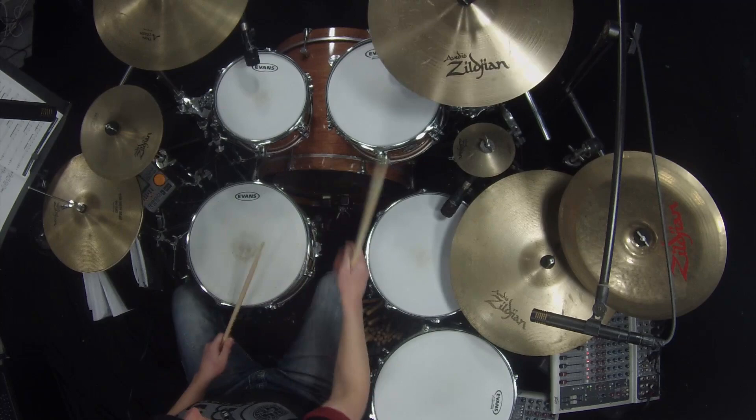I hope you enjoyed this drum lesson and can apply this technique to your drumming and develop your own drumming style. Keep drumming.